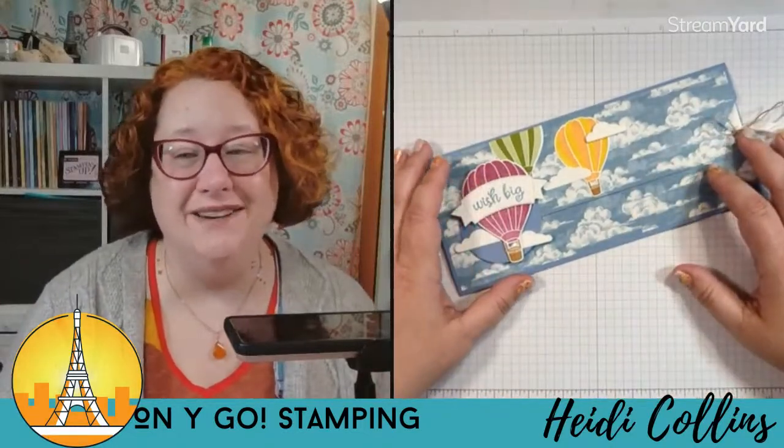I am Heidi with Onigo Stamping and I'm going to help you reconnect with your inner artist to make beautiful handmade cards and gifts using stamps, ink, and paper. You are going to amaze your friends.